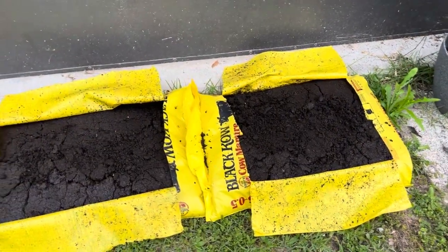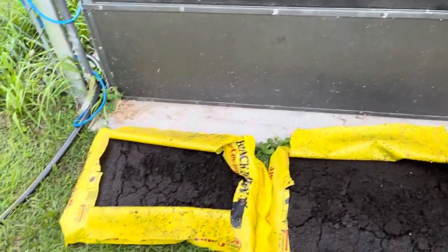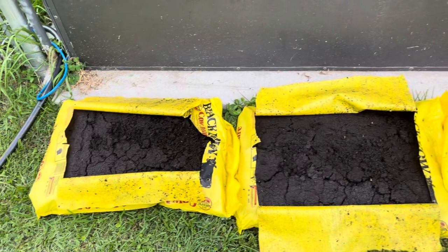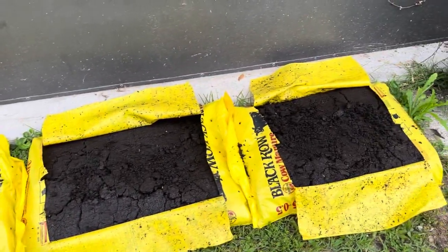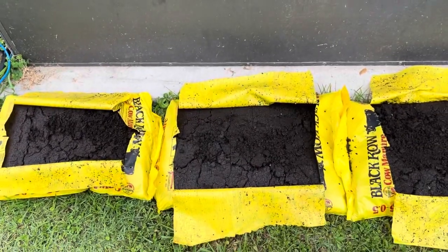So this is as simple as it can be. And then I'm going to put like maybe a little gate or something up here — something for them to crawl on. We'll see how it goes and grow some vegetables in our little tiny garden. If you're in the house, that might be a subscribe, comment, and share.